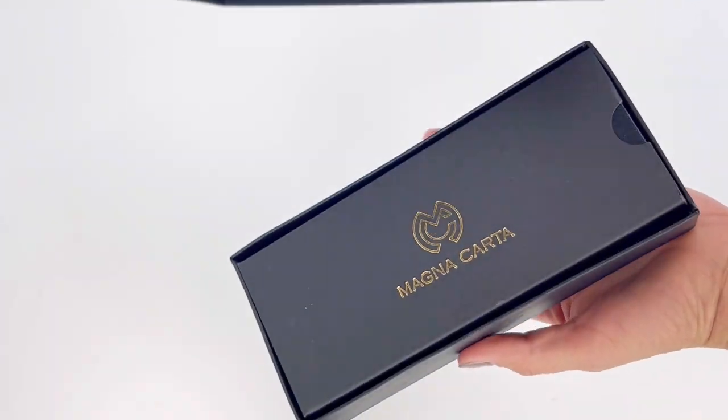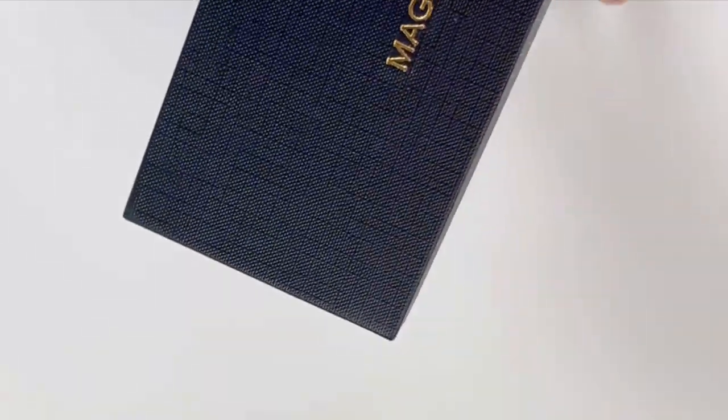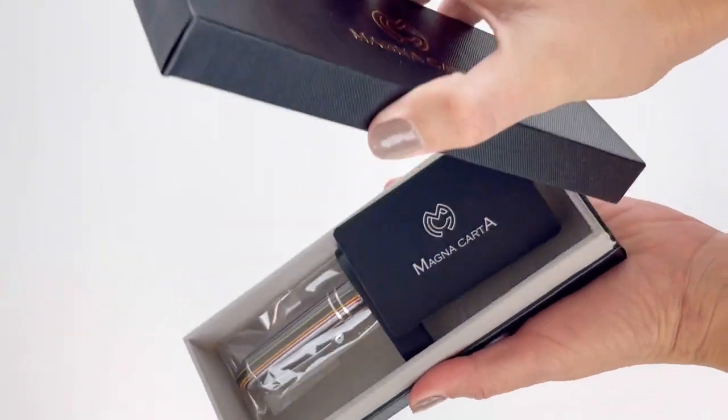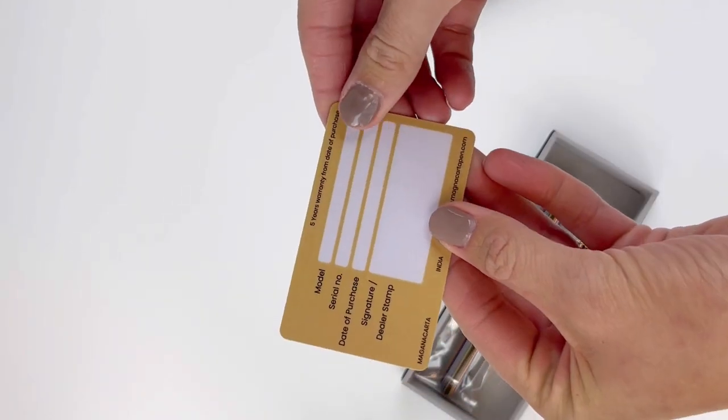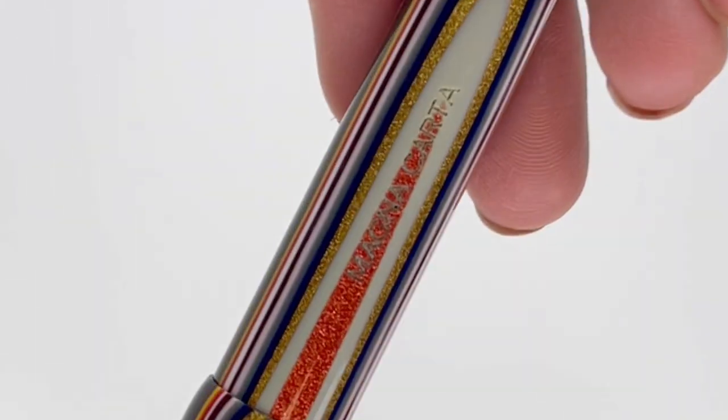Let's talk about the Libertatum Lord Fountain Pins by Magna Carta. In today's unboxing, we're going to take a good look at this one. You've got your Magna Carta logo on the outside packaging, and it comes with an ID card, and your pin is in a plastic sleeve.